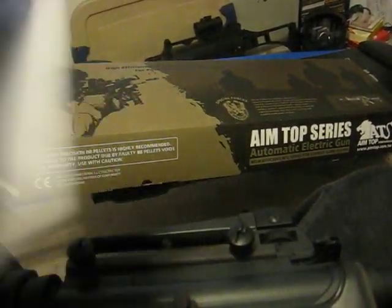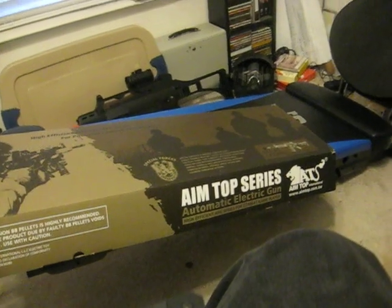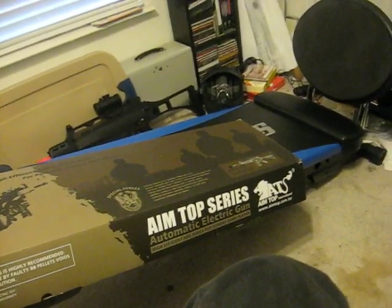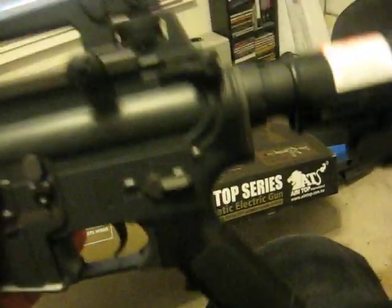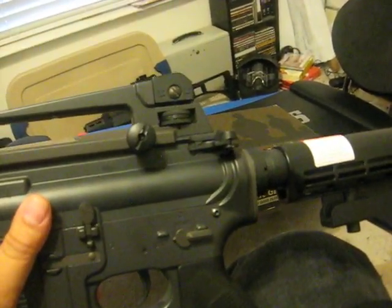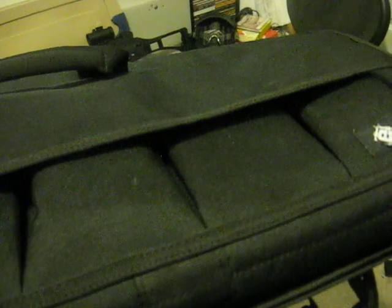I searched around and tried to find better deals — I have not been able to. These guys are great; I don't know how they do it. I also bought this really cool gun bag from Evike for $20. Very nice — soft interior, lots of room. This gun fits in completely expanded, and it's got five mag pouches. I've seen gun bags for $15 elsewhere, but not ones that have mag pouches. At $20, this is a steal also.